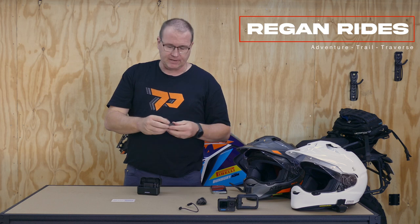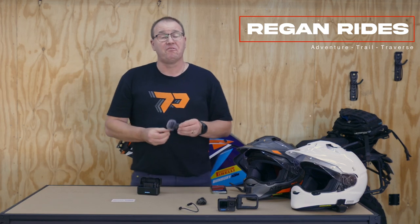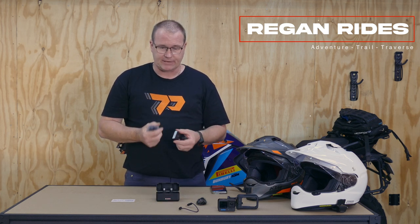These units last for about five hours each, and the receiver also gives about five hours before we have to recharge the battery.